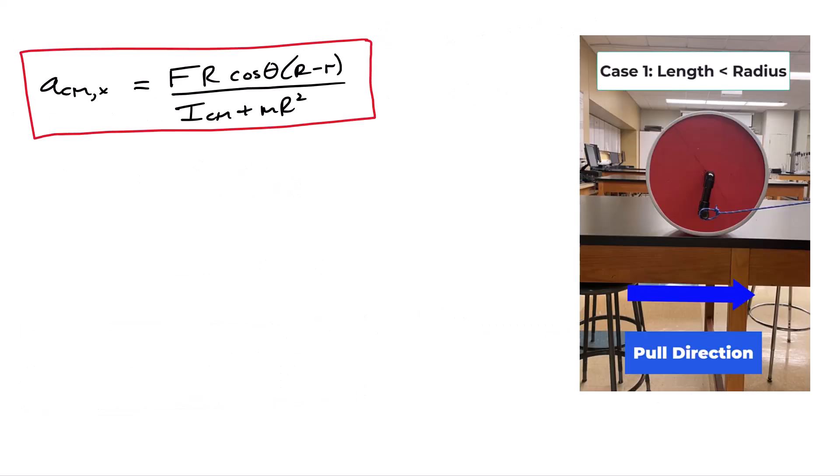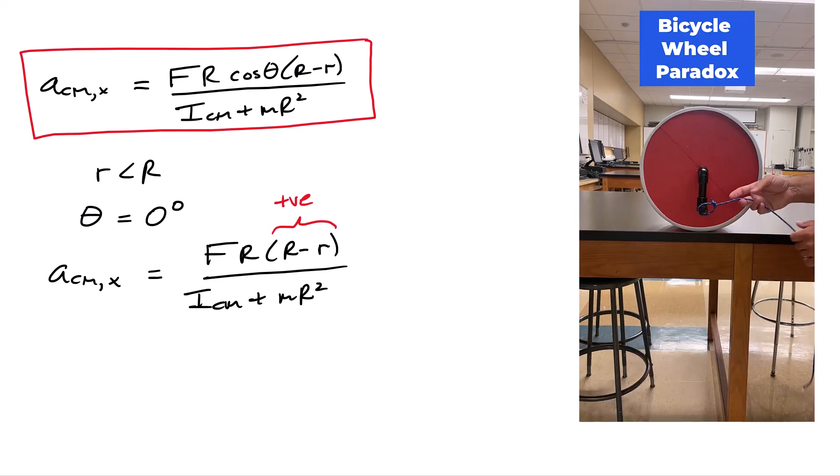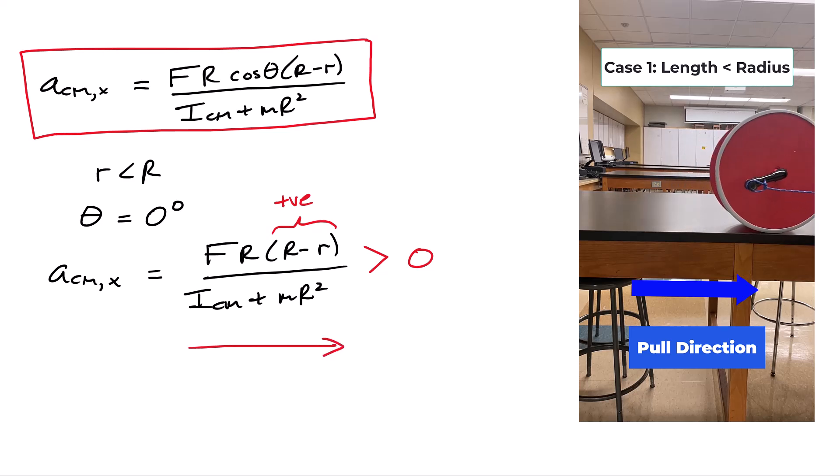Let's look at limiting cases. First case: little r is less than the radius R, and the pull is horizontal so theta equals zero degrees. The expression reduces to F·R·(R − r) divided by the total moment of inertia about the pivot. The bottom is always positive, so the sign is controlled entirely by the term (R − r). Since little r is less than big R, this term is positive, meaning the acceleration is positive — the wheel moves to the right.